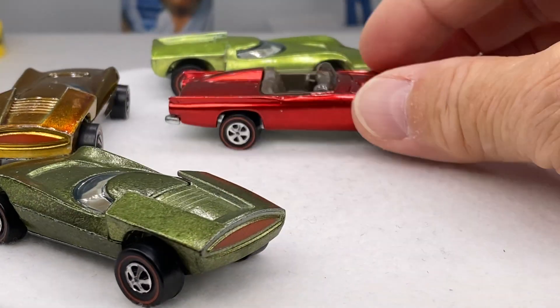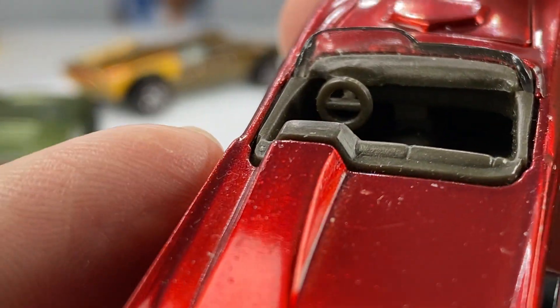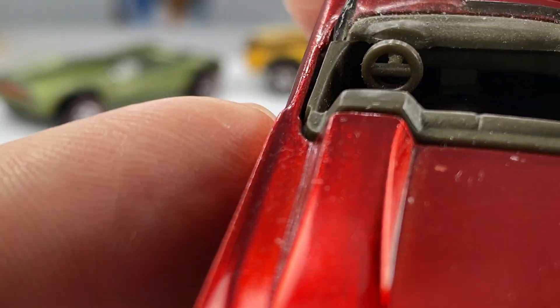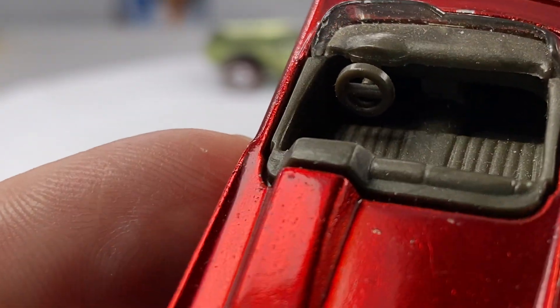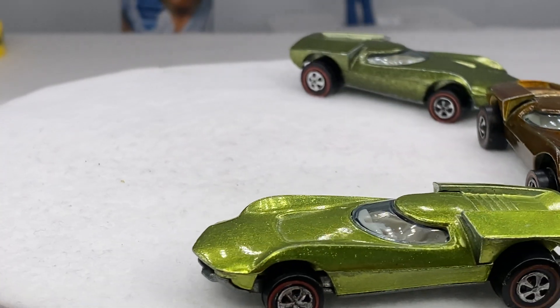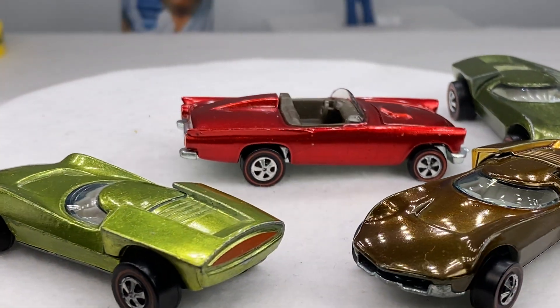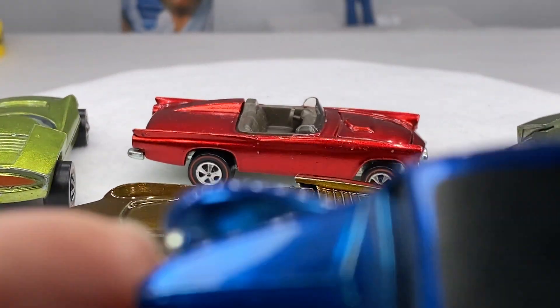Early run. You can tell by the gas tank. And the other way of telling if it's an early run is the console on the inside — the console is sort of tucked to the right side of the steering wheel, sort of square. Mattel changed the interior of the early run versus the later run. You can tell by the gas tank and by the console.